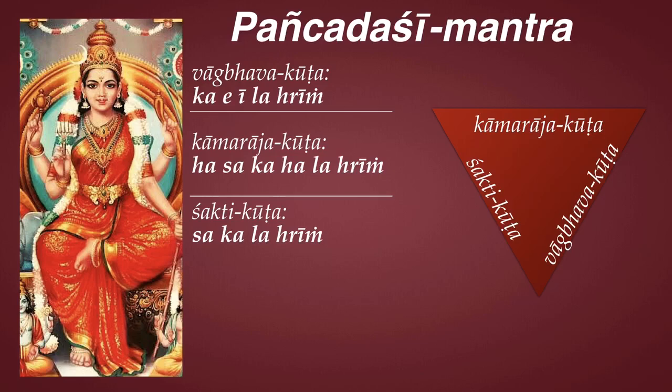The Vagbhava kutta, the middle kutta, is also known as Agni kutta, indicating Lalitambika's jnana-shakti. She has itcha-shakti, which is the desire to create and enjoy; jnana-shakti, which is the power of knowledge, consciousness, and realization; and ananda-shakti, which of course is the bliss that everybody wants.